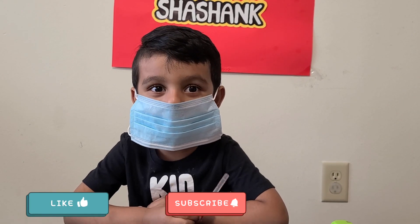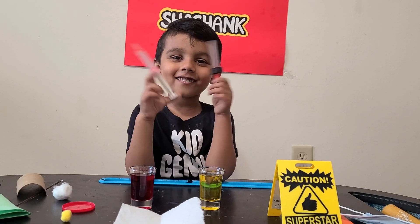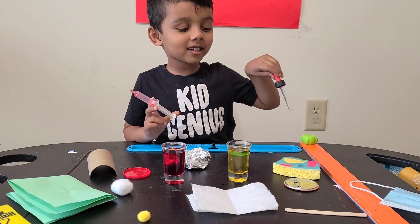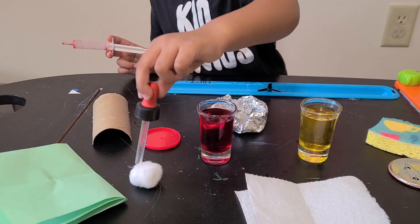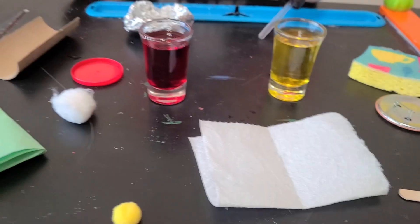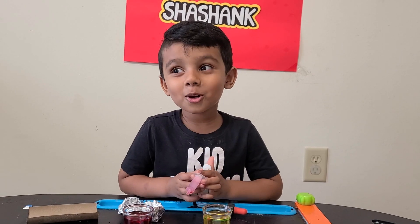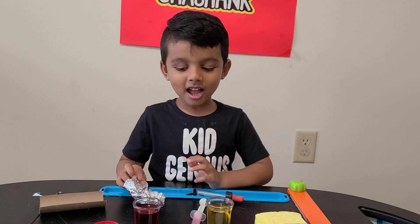Hi friends, welcome to my channel! Today we are going to play with water. We got so many materials here: sponges, paper towel, metal, cotton ball, aluminum foil, pipe, paper roll. Let's see what material can absorb water. We have two colors here — yellow and red.